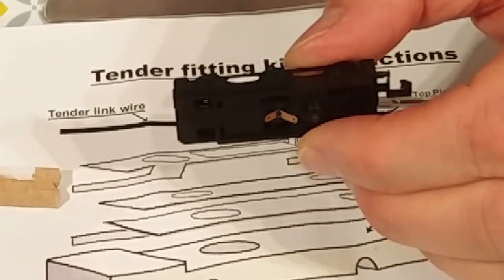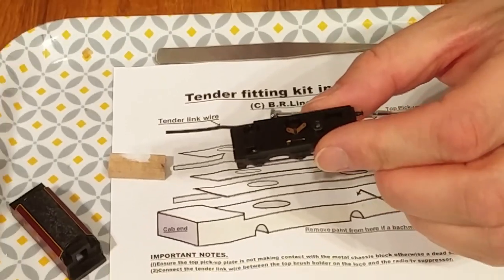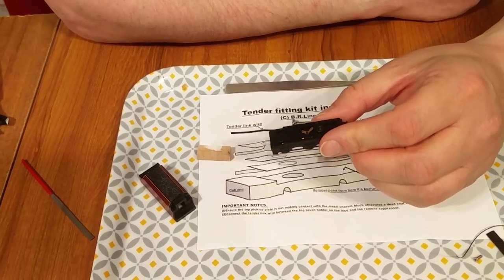The next step is to try and install the actual DCC decoder, and I expect that'll be the next video.